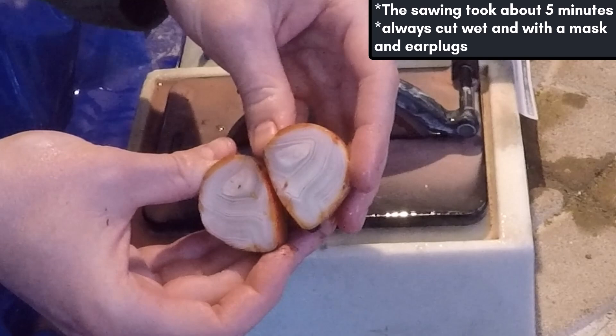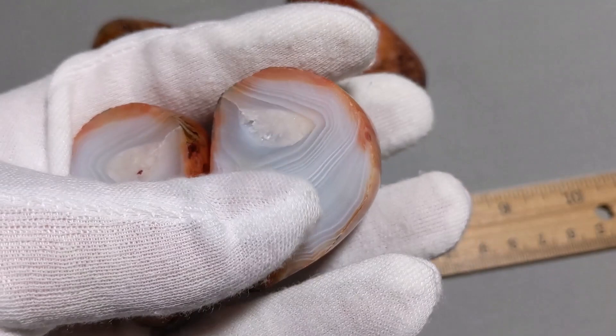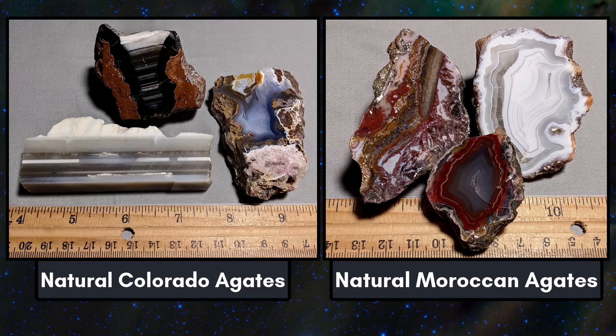However, there isn't any color in the center. The color only goes slightly into the stone, and this indicates that the material is dyed. It is pretty disappointing because I can't use these stones to cut cabochons. There are a lot of other amazing agate varieties that can be cut and polished, are natural and untreated, and have good color all the way through.